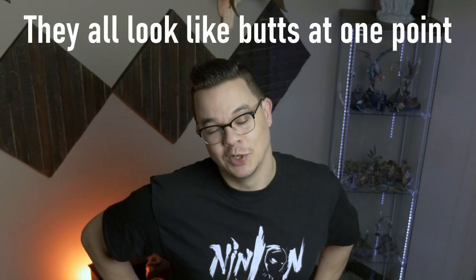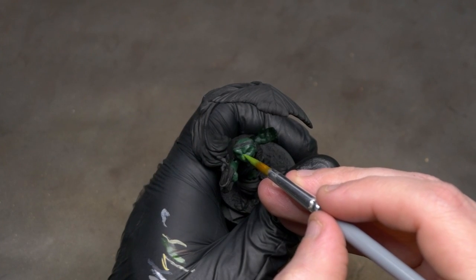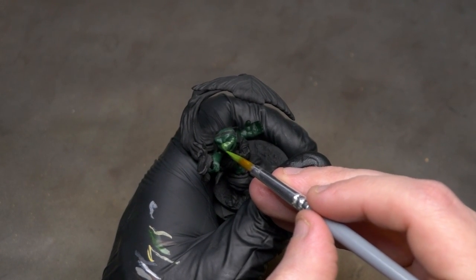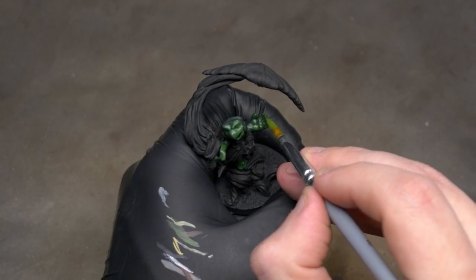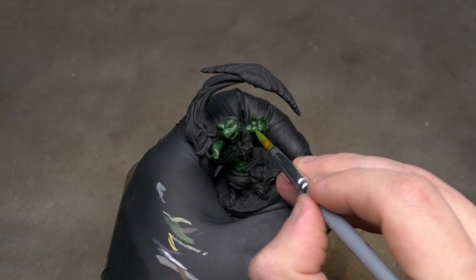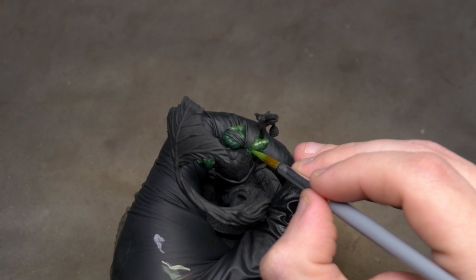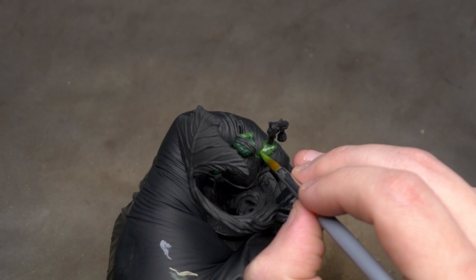Tip number two: it's going to look worse before it looks better. Every single model has an ugly phase — that phase where you're working through the colors on a skin tone or armor and it's not done yet. It really starts to look great in that last 10 to 15% of painting. But in the meantime, it doesn't look good. And it's really hard to remind ourselves that we're not a bad painter. It doesn't mean we're doing it wrong just because it doesn't look good halfway through. Remember to keep powering through — do not let that ugly phase take you down.